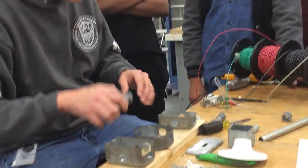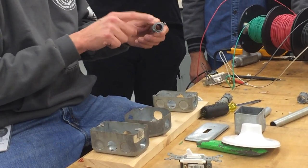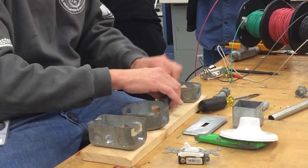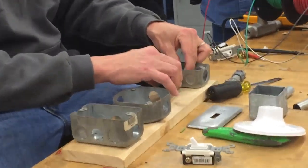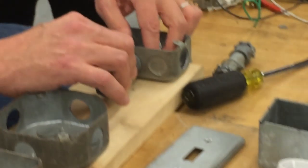Before you screw down the boxes, you're going to need to set up your pieces with your EMT connectors first. Lock them in and build the project up with the boxes, and then you can screw it down.